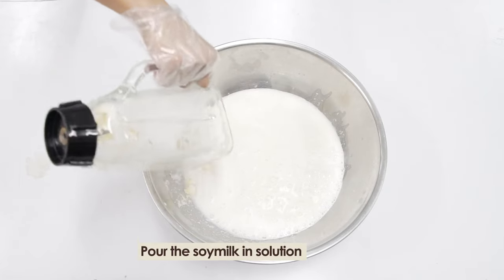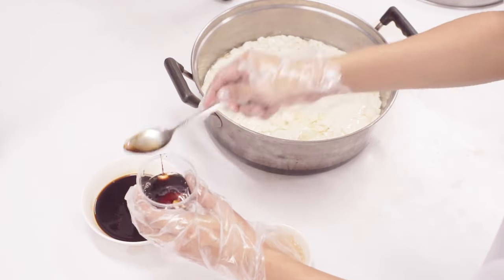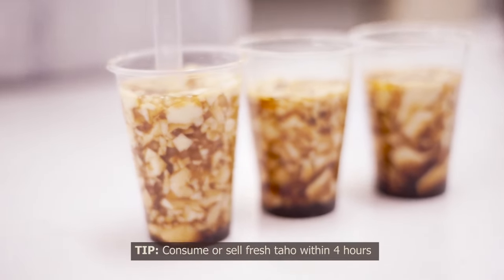Pour the soy milk in solution. Cover and allow to set. Once cooled, you can now serve it with syrup and sago to family members or your customers. Consume or sell fresh taho within 4 hours.